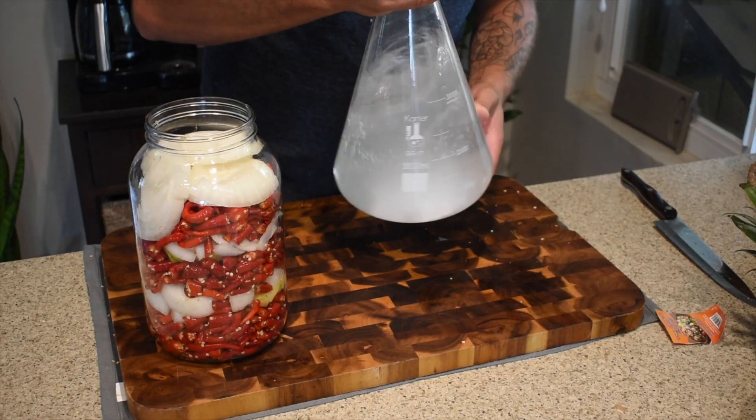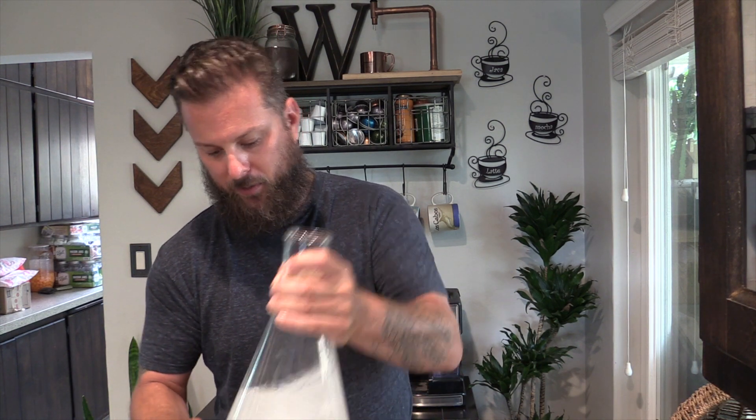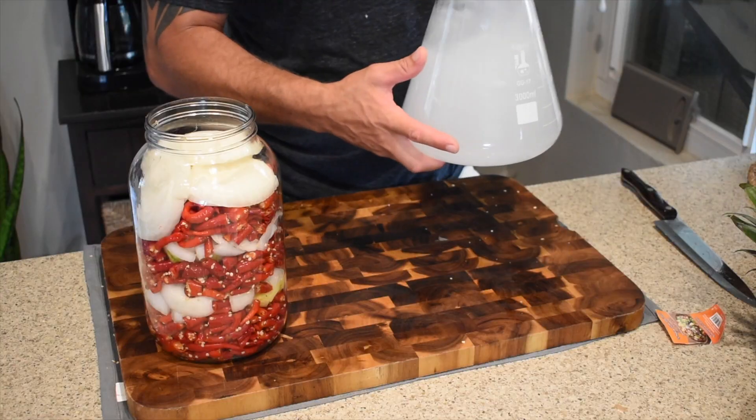Give this a nice stir. I get to use my cool toys from brewing — I've got my 3000 milliliter Erlenmeyer flask here. This just works out nice because it helps you stir it all together. It's nice and cloudy now. This will clear up, and that's when we want to add it in — we want to make sure all that salt is dissolved. You can use filtered water; I haven't noticed any difference out of the tap versus filtered, so I just go out of the tap.